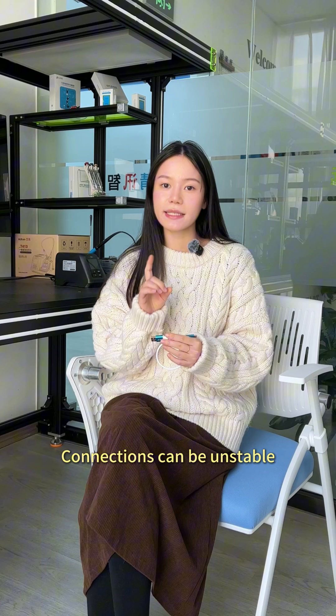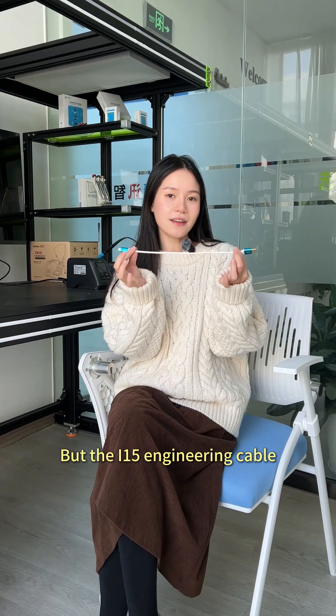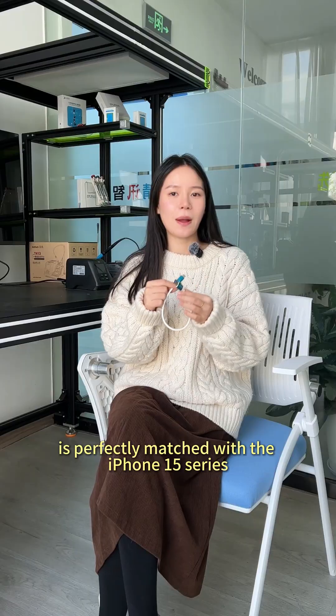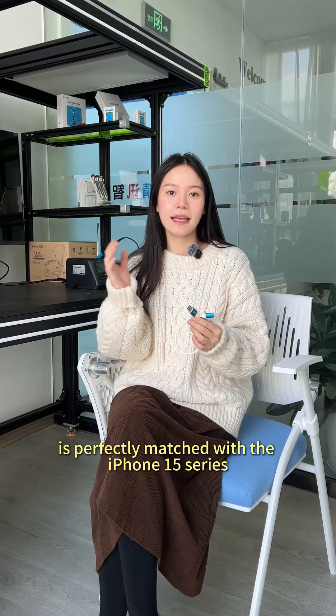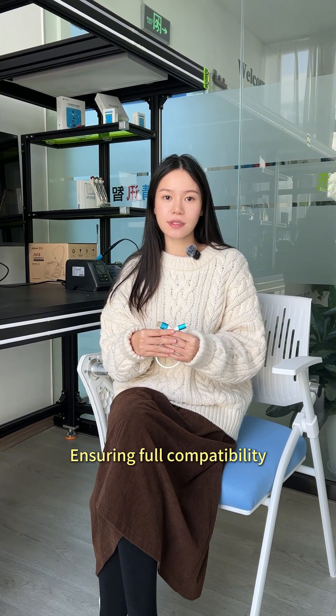Connections can be unstable, causing issues such as being unable to flash the system. But the I-15 engineering cable is perfectly matched with the iPhone 15 series and iPads with Type-C interfaces, ensuring full compatibility.